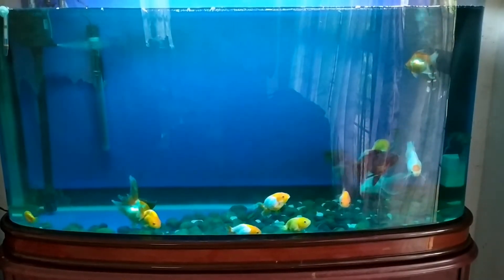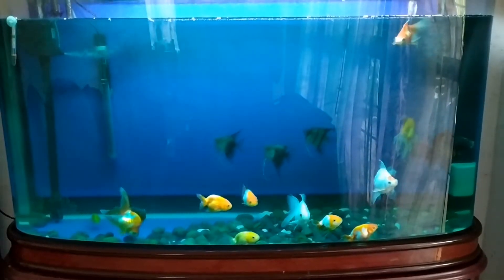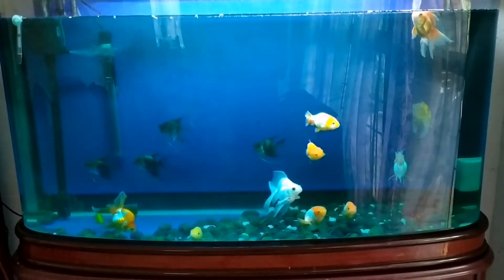Before starting for the first time, we will set up a tank. We will have a tank ready for the first time and get everything prepared.